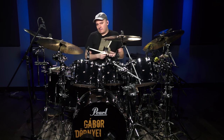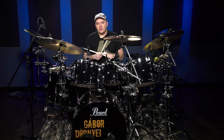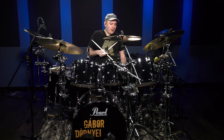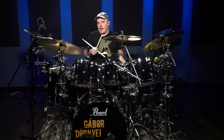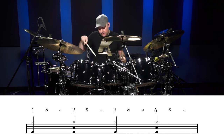We're going to add the last note of the triplet — one and a, two and a, three and a — played by the left foot on the hi-hat. But before we do that, I'm just going to demonstrate what the three limbs are doing: right hand, left hand, and the right foot.